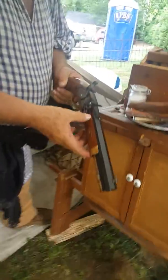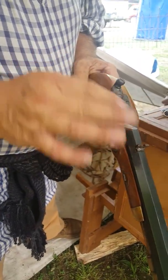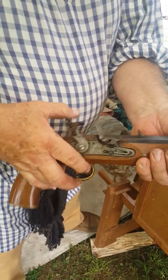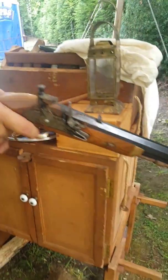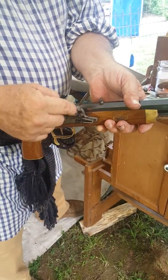Haven't even blued it — oh heck, it's gotten wet too. That's not good. We'll have to clean that up — got a little rust on it. But that's what the priming horn is going to be, is to put powder in there.